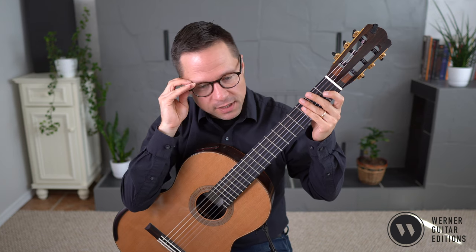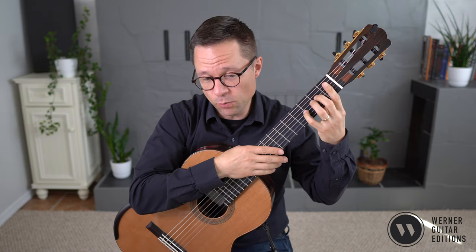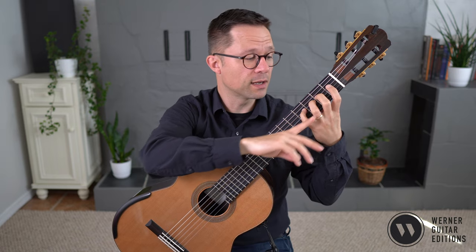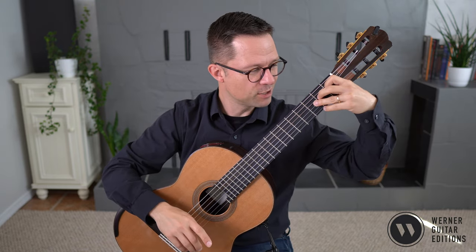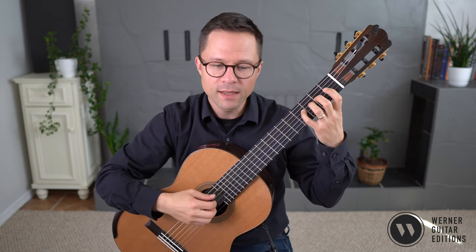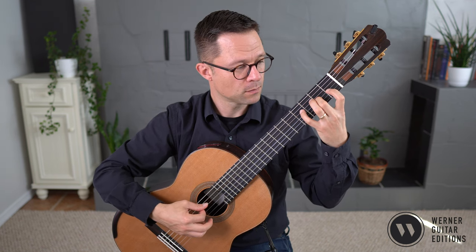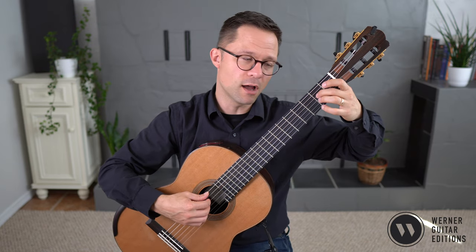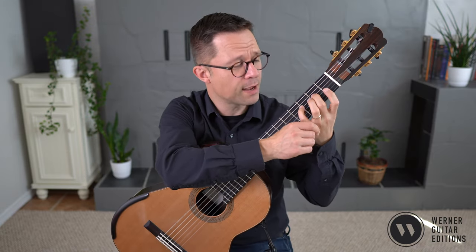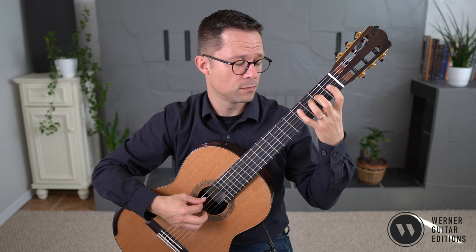The only section I would discuss left-hand technique with a student would probably be measure 12. If the student has good left-hand alignment, with the knuckles parallel with the strings and swung around so they're all aligned nicely, then this should be easy. If a student's hand position is a little off, they'll reach for that F sharp. Make sure that your hand is swung around in this kind of one-finger-per-fret technique.